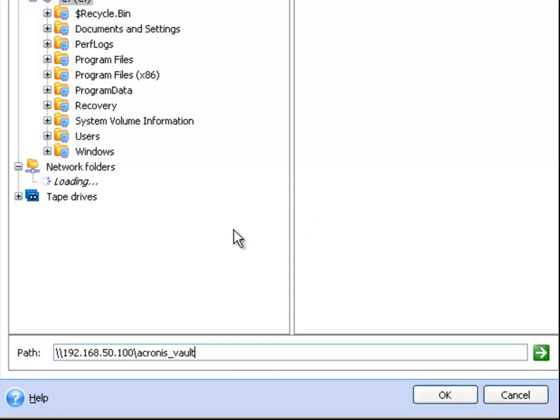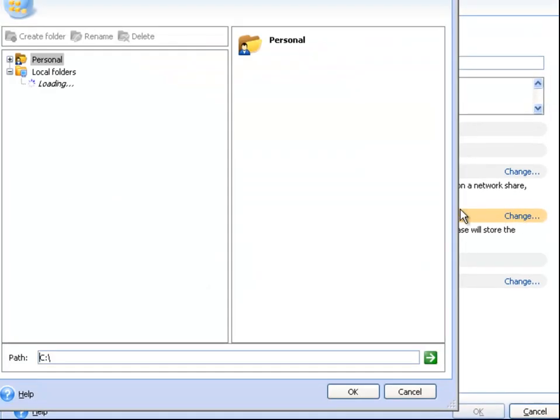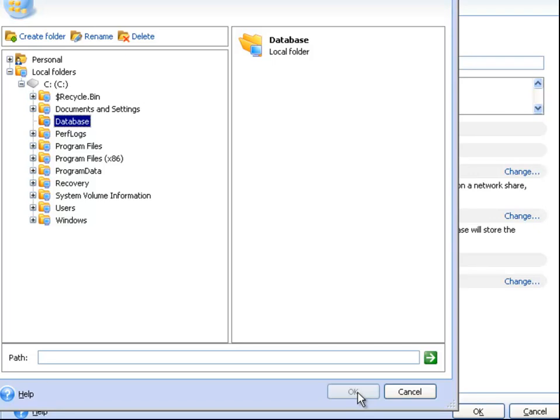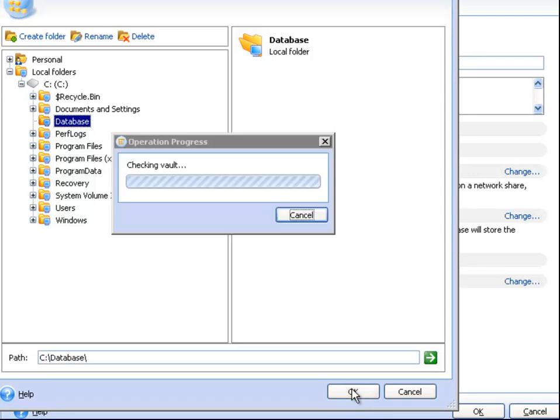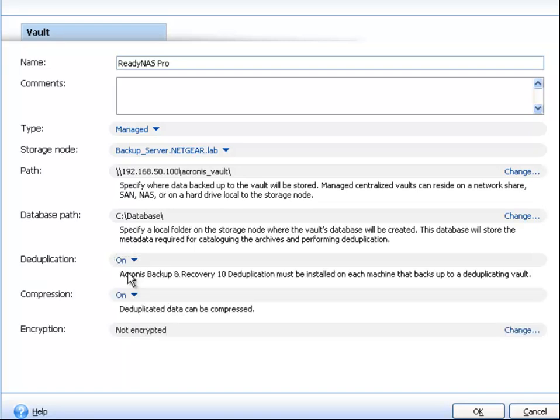Once the share appears, click OK to continue. Click Change on Database Path. Create a new folder and give it a name. Click OK again to continue. Set deduplication to on. This will greatly enhance the efficiencies of your backups. Then once again click OK.